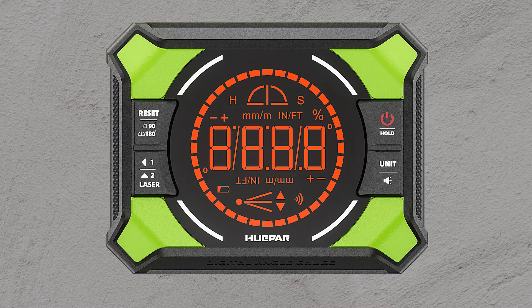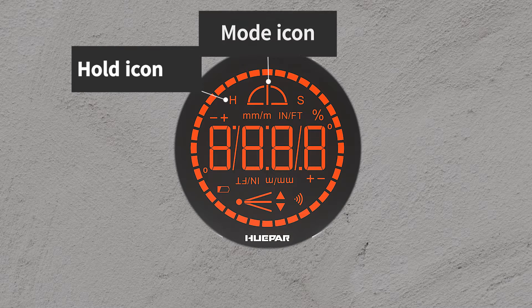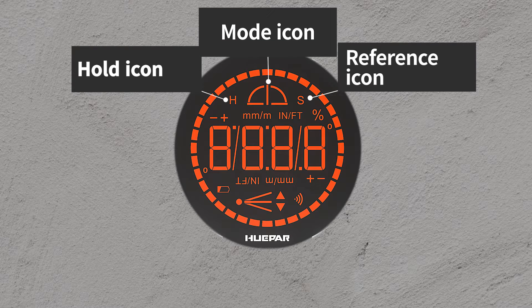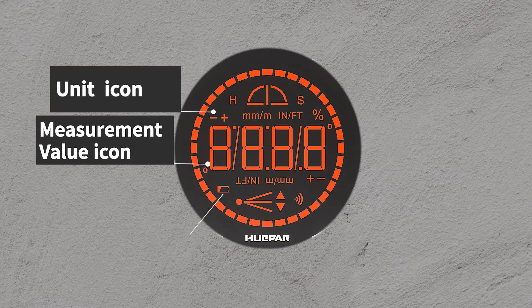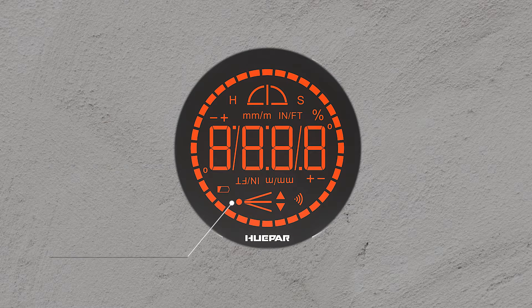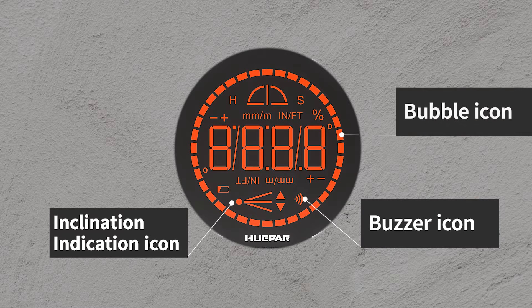Next, let's give a quick overview of the AG-2L display. The display shows the following icons: Hold Icon, Mode Icon, Reference Icon, Unit Icon, Measurement Value, Low Battery Icon, Inclination Indication Icon, Buzzer Icon, and Bubble Icon.